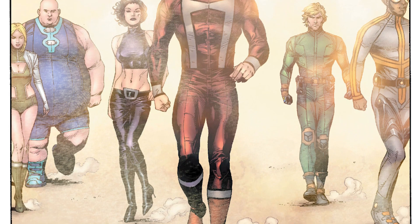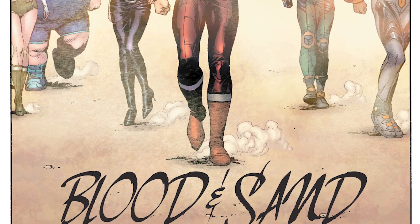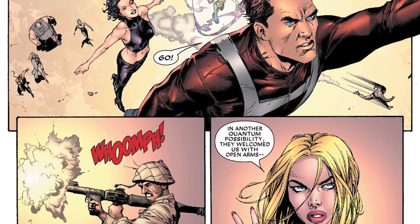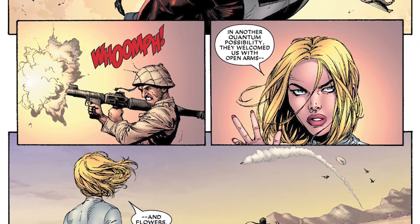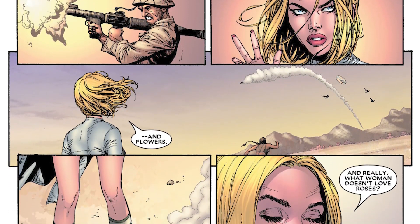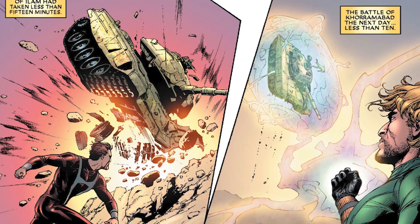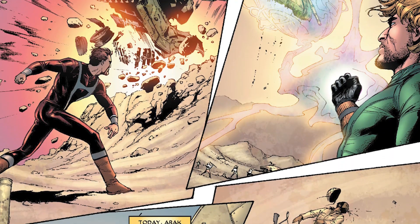Right now we're seeing our heroes just attacking people left and right and destroying things in their path. Not every character on this team has an active physical power — some have super strength, super speed, or great durability.